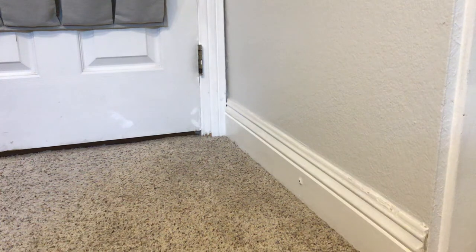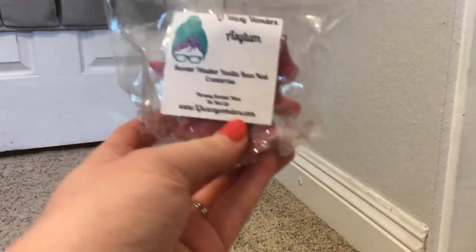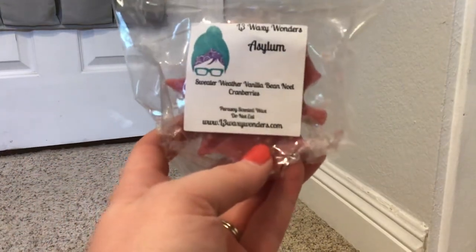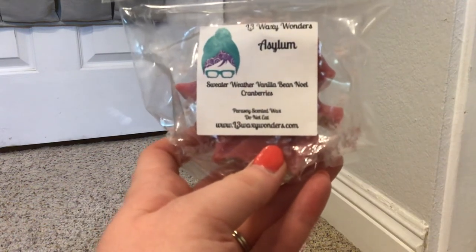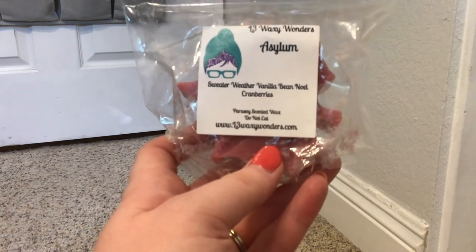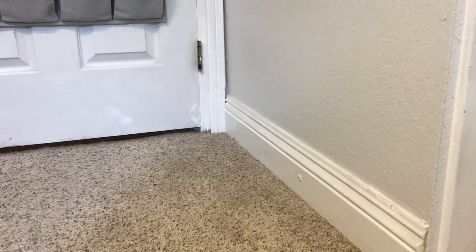Up next, also from L3 in a leaf shape, I have Asylum. I've been waiting to get my hands on this because one of the other times she had it, it sold out - it was in an RTS. This is Sweater Weather, Vanilla Bean Noel, and Cranberries. Jennifer does a really good sweater weather, so in my opinion it's really good. I'm excited about this one - I think it'll be good in the bathroom.